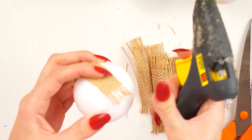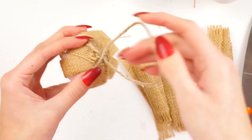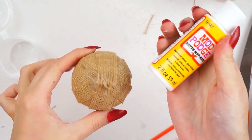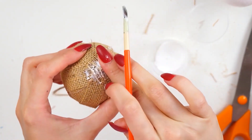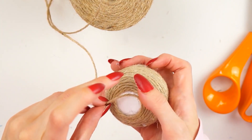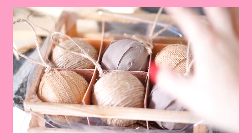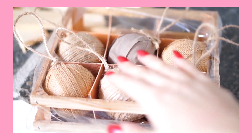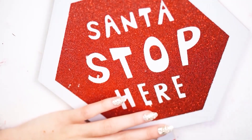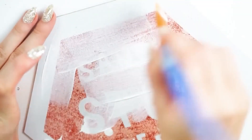Another rustic DIY — I took polystyrene baubles from the craft section in Poundland, cut little strips of hessian, and added them on with a hot glue gun from the top and bottom of the strips to seal in the rough ends. I used mod podge to push it down and seal everything in place. For a couple of other polystyrene balls I used twine, hot gluing as I went and twirling it down, which gave a really nice rustic effect. I also added bows for extra interest — a great way to upcycle existing baubles.